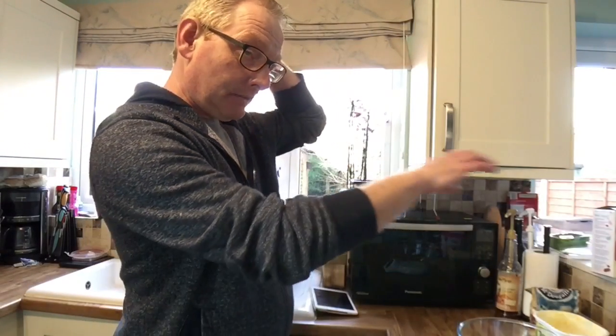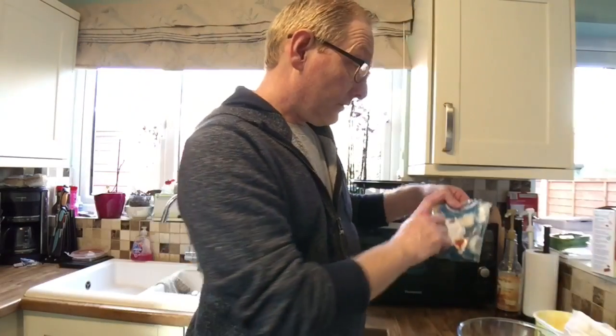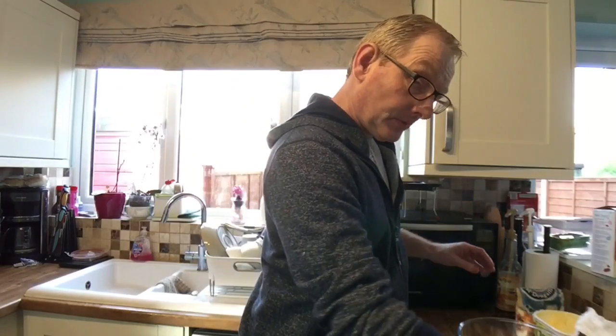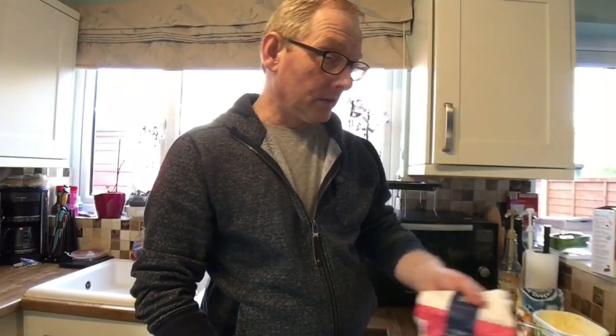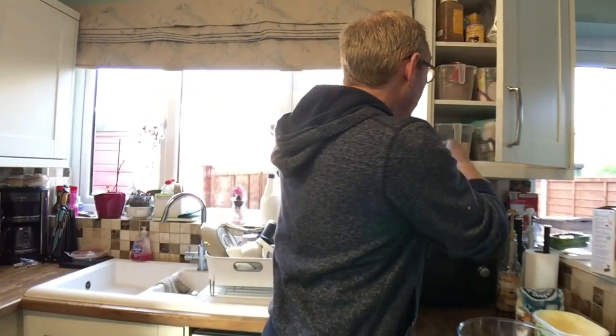First, let me show you what we're going to use: 225 grams of self-raising flour, 225 grams of caster sugar — either white or golden, I'm using a bit of both because I'm just about run out of the white — four eggs, 225 grams of margarine (I'm using Clover), vanilla essence, and salted caramel essence which goes in the buttercream.